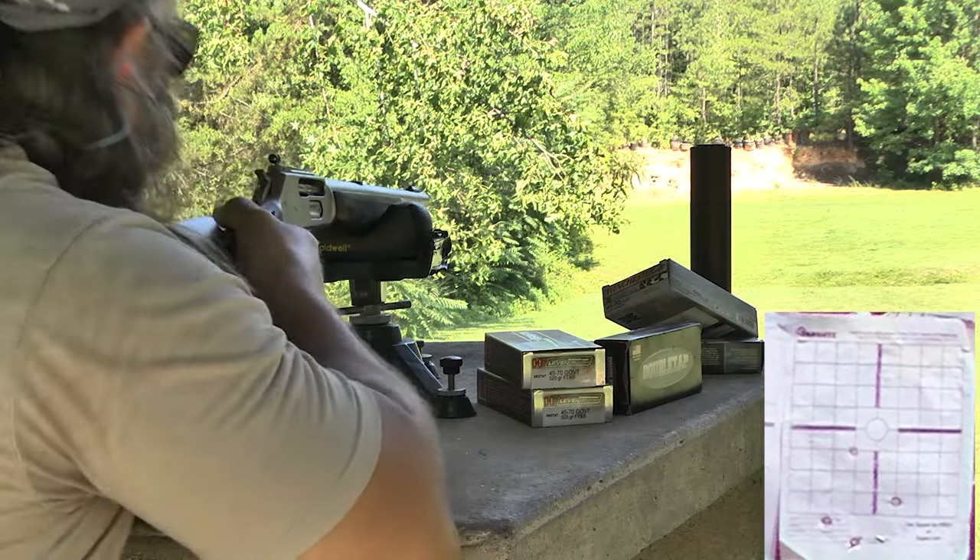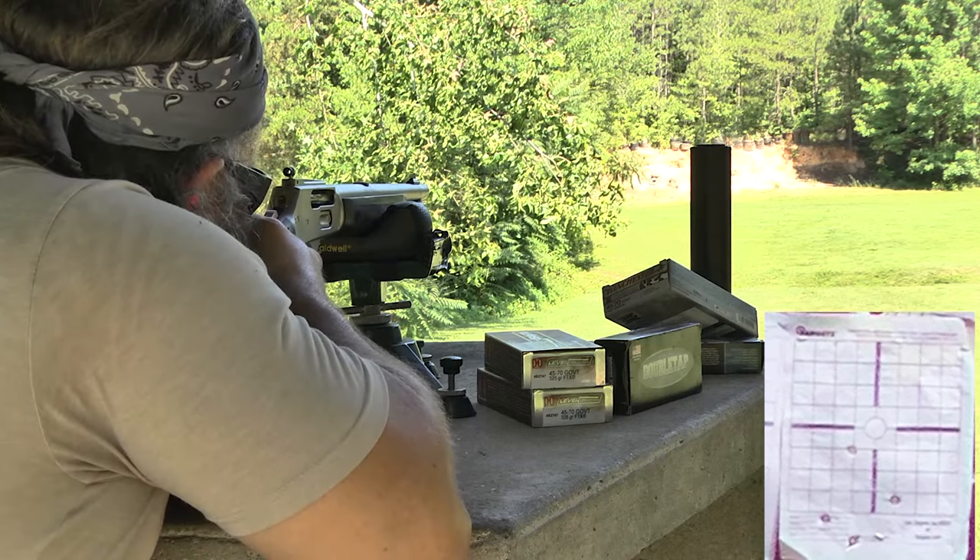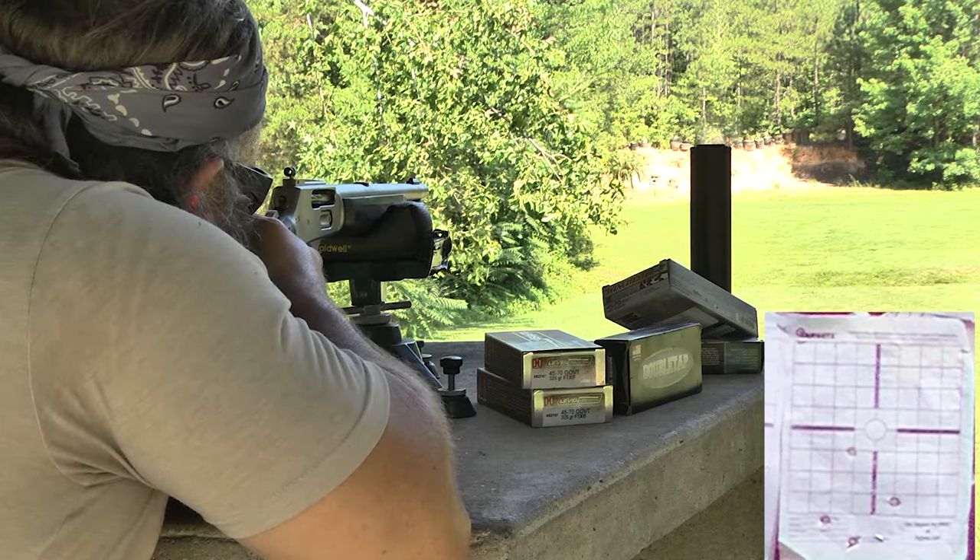We took it out to 100 yards and shot some groups. It was averaging about 4 inches, with the best group of the day being with the Double Tap 405-grain.